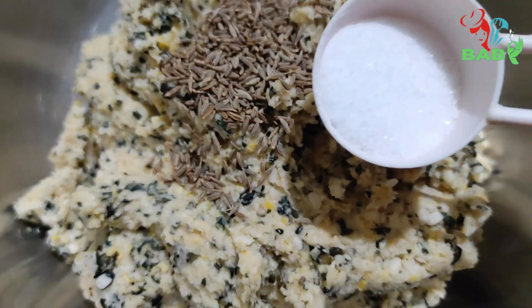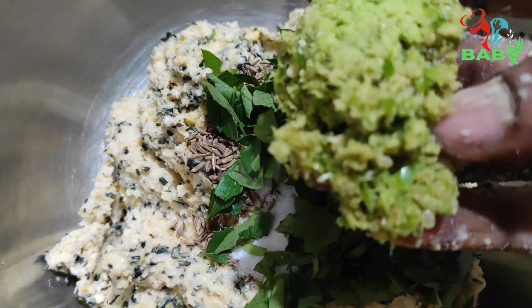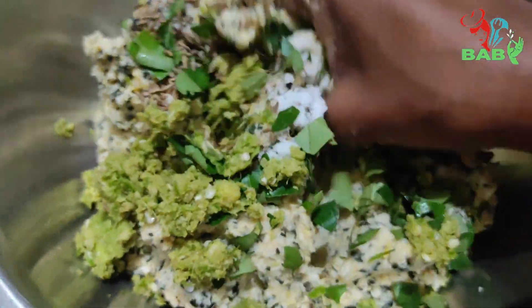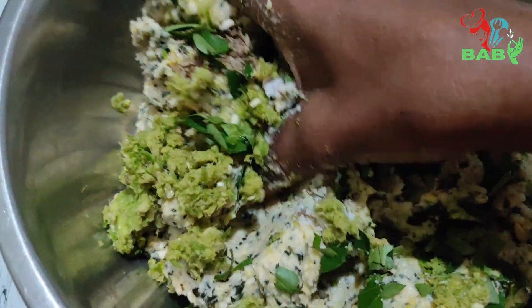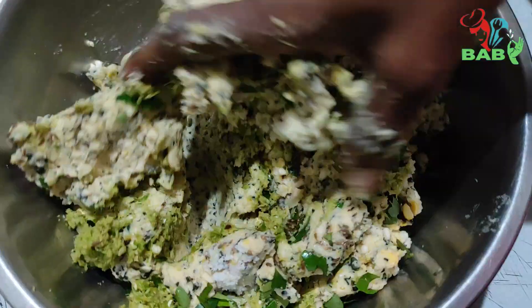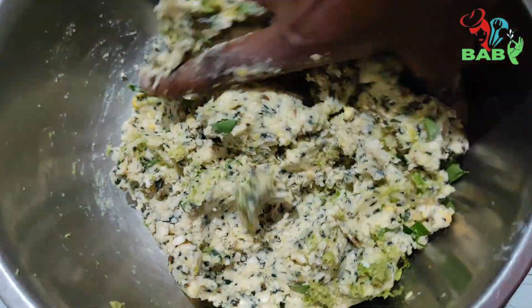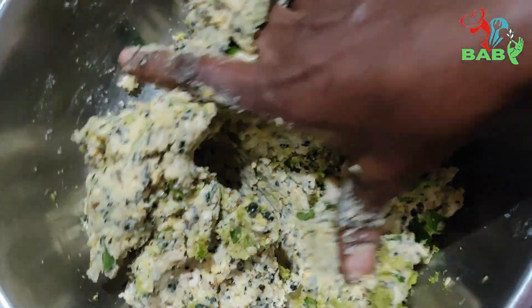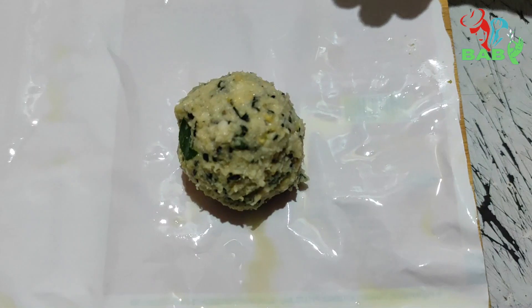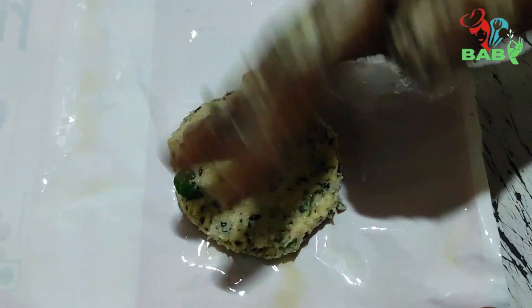Salt. Salt, rice, salt, olive. It is done.